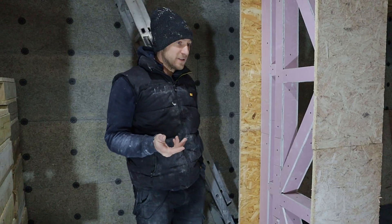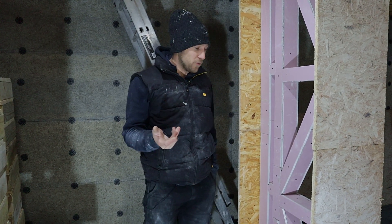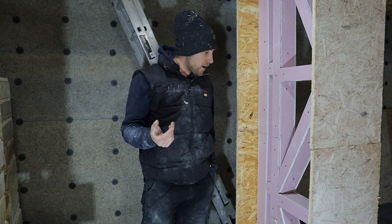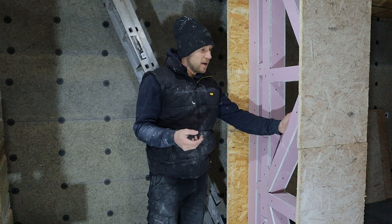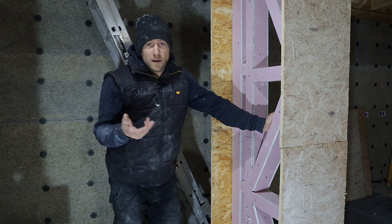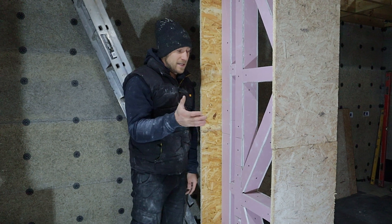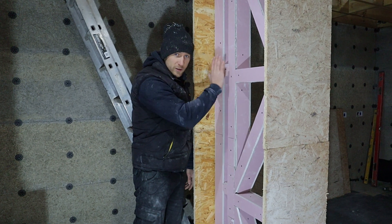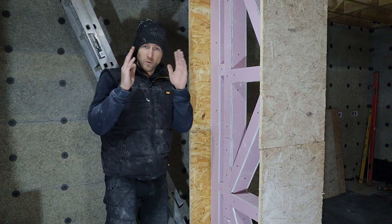Alright, that's the stud wall you've just seen go up. There are a few different elements I'm going to explain and tell you why we've done what we've done. I'll start with the structural design. You might be familiar with one of the regs in the UK - if you do a structural timber wall, you have to clad it with ply over the top to provide racking strength and stop the wall twisting.